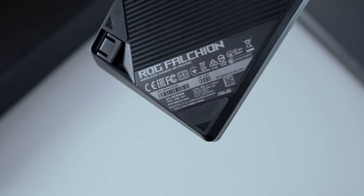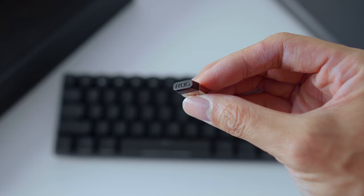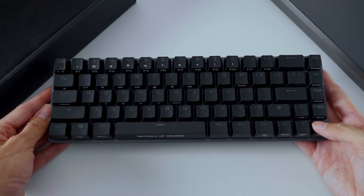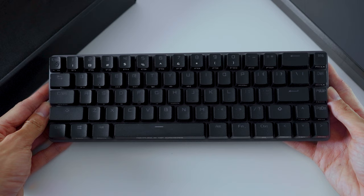I can't really make an apples-to-apples comparison with the Razer Huntsman Mini that I've reviewed previously, as this has wireless capabilities and comes with arrow keys. Price aside, in terms of practicality, the ROG Falchion might offer a better daily use case.